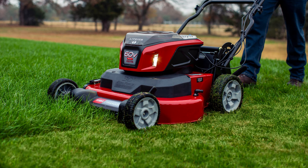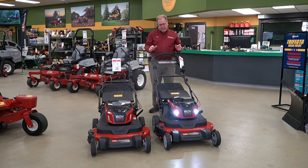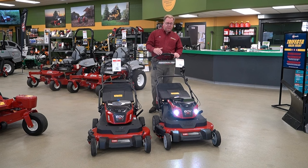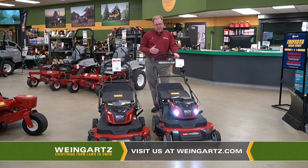Like the gas machine, it does have the Personal Pace self-propel standard. There's a safety bail — if you let it off, it kicks the blades out and shuts it down. Pull this back and then with Personal Pace, the faster you walk, the faster it propels. In wide open areas it'll propel faster, and as you slow down and put less pressure on the handle, it'll slow down too. It's been out for a long time — just a great, very intuitive drive system.